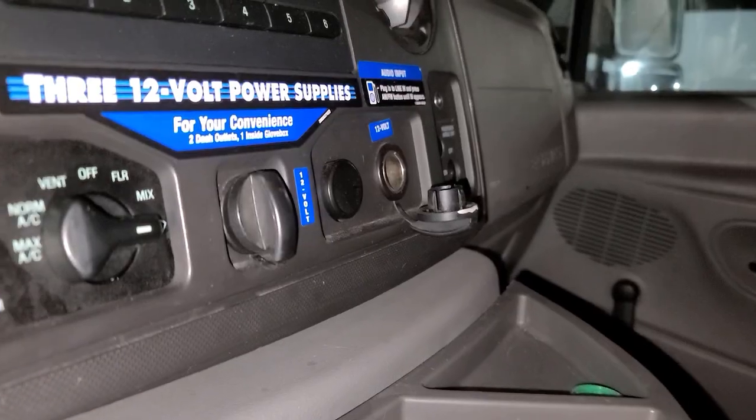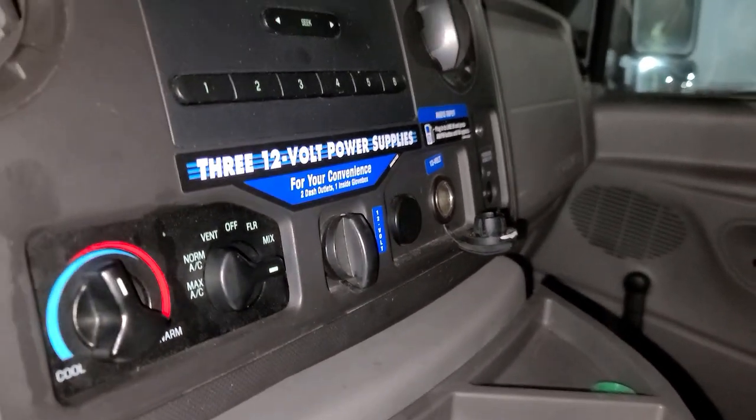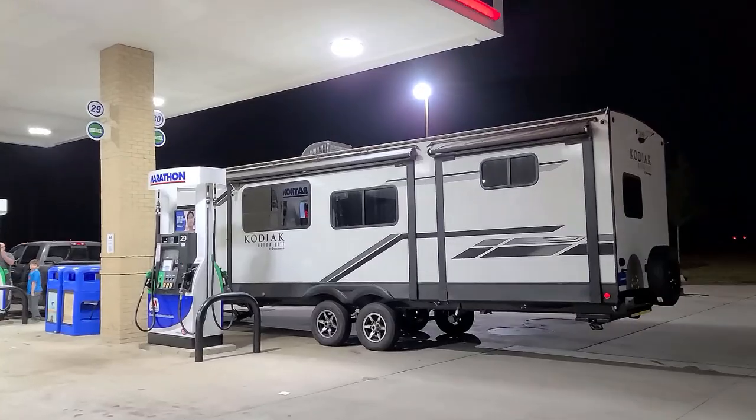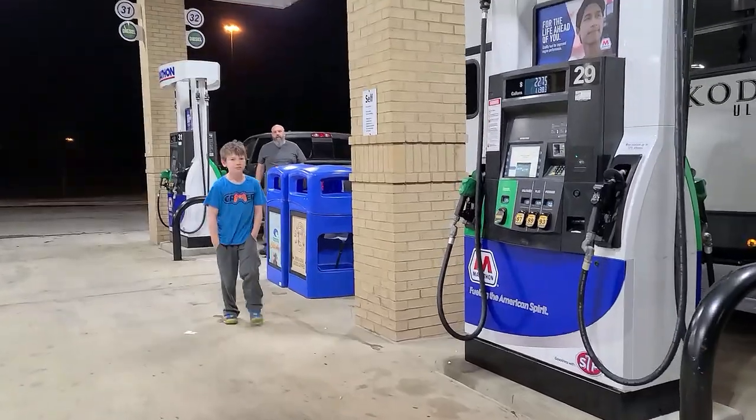We made it to the Marathon gas station — thankfully they have a spot for us to park. Aaron's getting gas and going to charge up my phone. There is a 12-volt cigarette lighter here but we don't have the right attachment, so I'm kind of just winging it. That is a long vehicle.